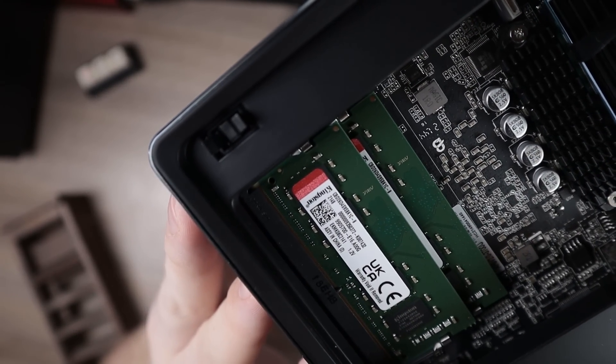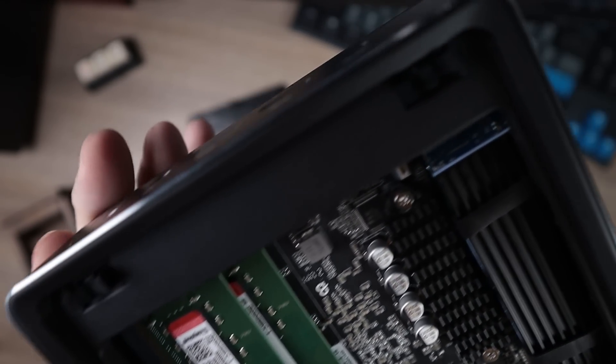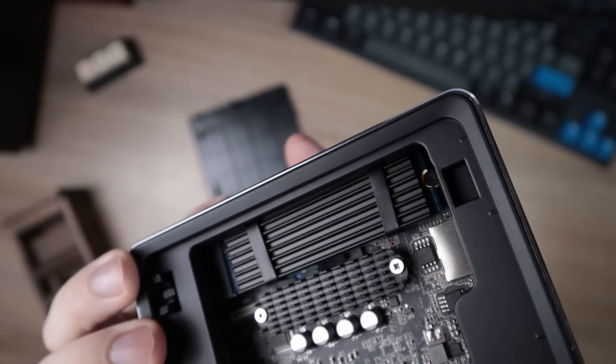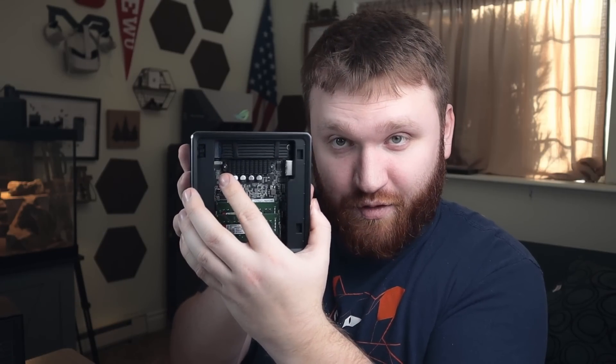This system specifically features a configuration of 16 gigabytes of Kingston RAM and a 512 gigabyte NVMe SSD. It has a cool little heat sink, and right there is the slot for your expandable storage. This lid is also where you can mount your 2.5-inch SSD or hard disk.